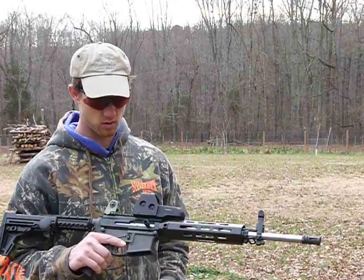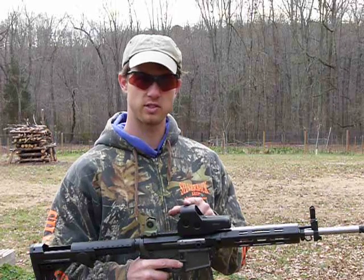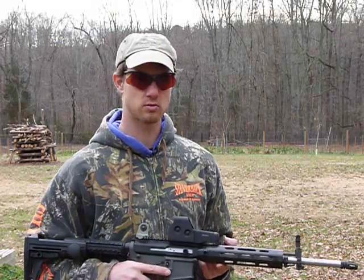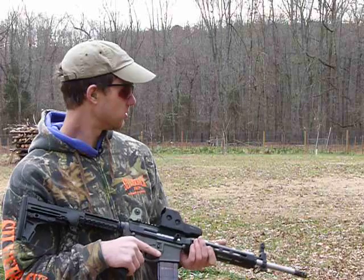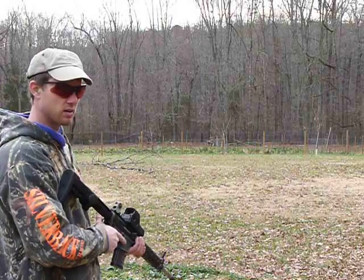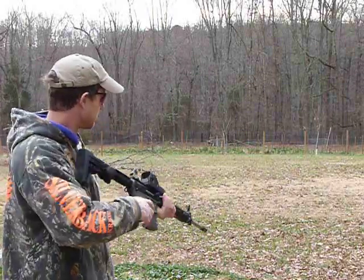I got this zeroed in with a bore sight using the irons, and I threw this EOTECH on there, which is from another gun. So we're going to shoot a few rounds and see what happens. Hopefully it'll go bang and hit where we want. Haven't really dialed it in since I assembled it — first shots.